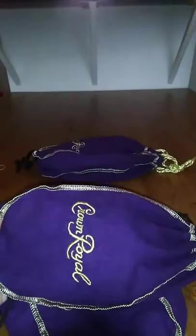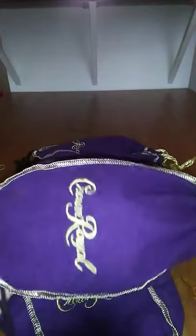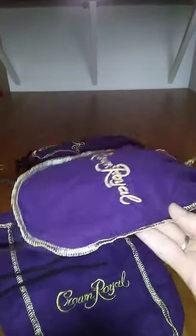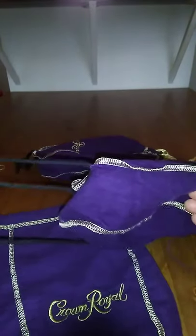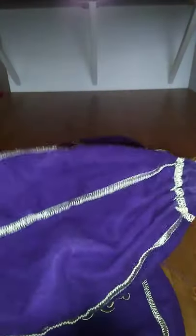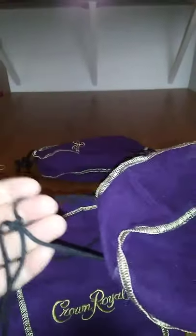This is just a regular Crown Royal bag — my sister had a bunch. I have taken a shoestring and sewn it on the end, and taken the other end and looped it. These are my ear loops: ear loop, ear loop.